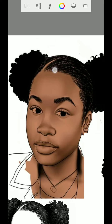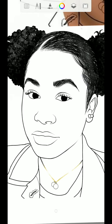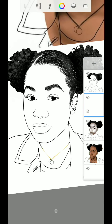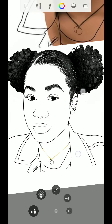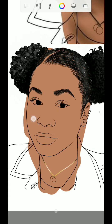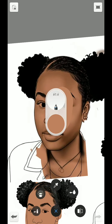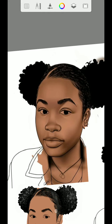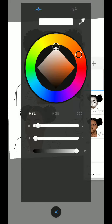You start from up to down. Once you are done with the sketch — this is my sketch here — you create a new layer, then you add the color you need. I'm using a reference image here. Let me go back to the background and reduce this reference first.